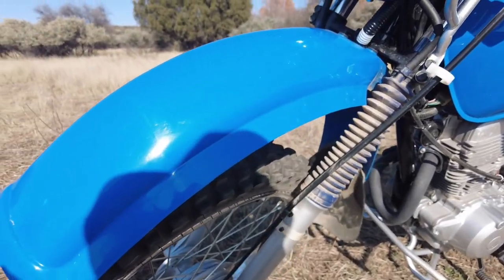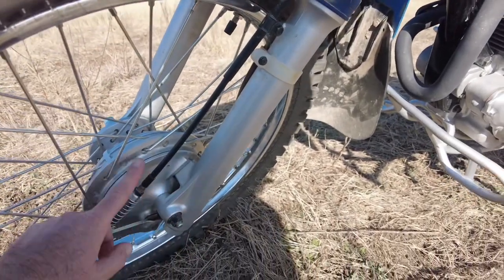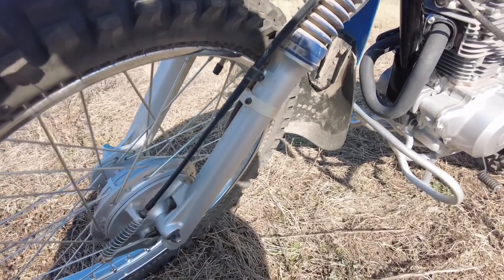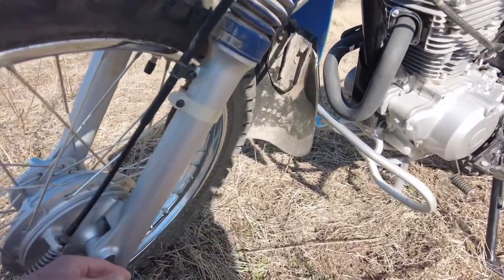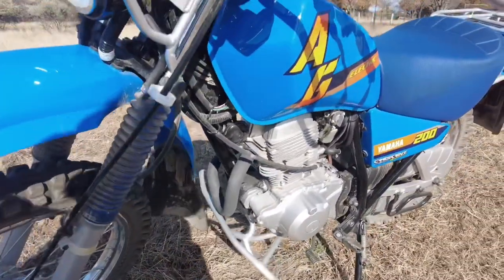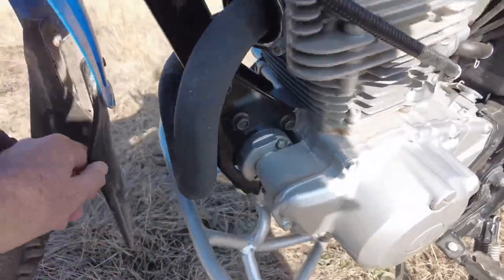Moving down to the front wheel, you've got a plastic mud guard, and then very strong shocks and brakes. It doesn't have the best brakes in the world, but at the speeds you're going you don't necessarily need too much braking power. It's very strong - if you go over rocks and stuff these things can take quite a beating. It's all built to last; this thing is built like a tank.